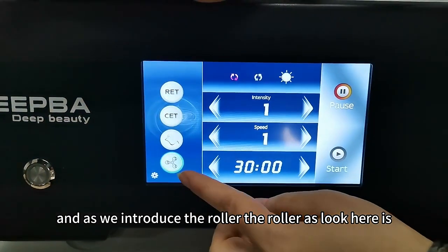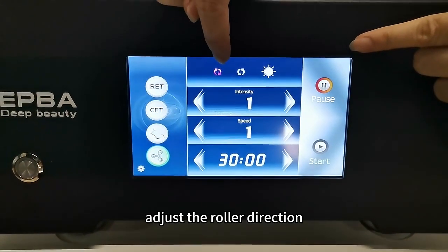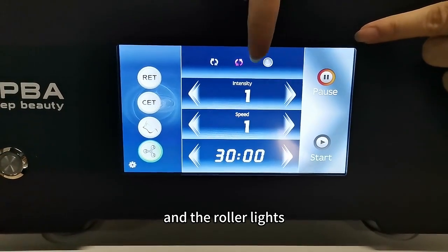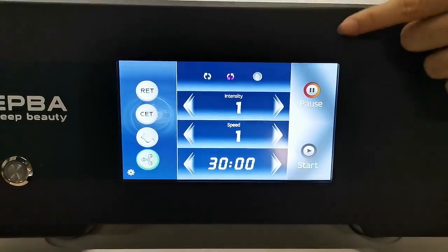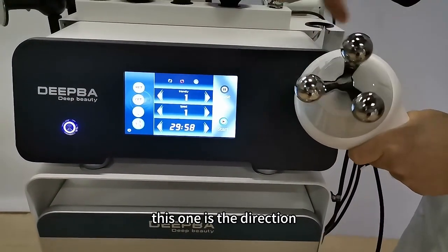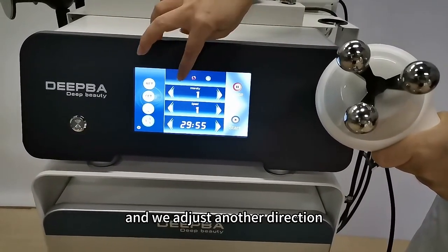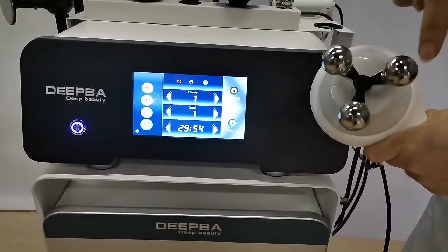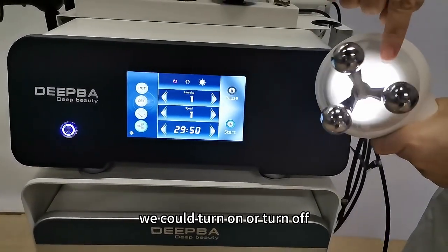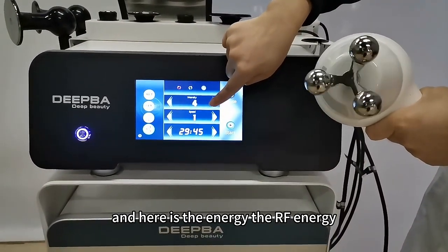Next we introduce the lower. Here is the adjust for the lower direction and the lower lights. This one is the direction and we can adjust to another direction. Here is the light — we could turn on or turn off. And here is the energy level.